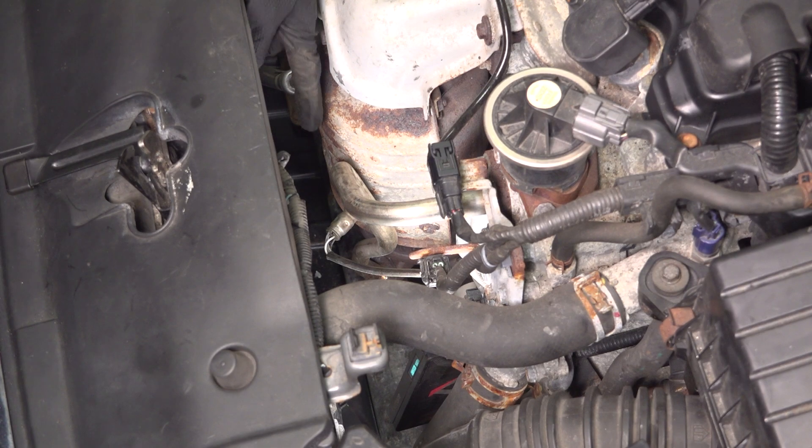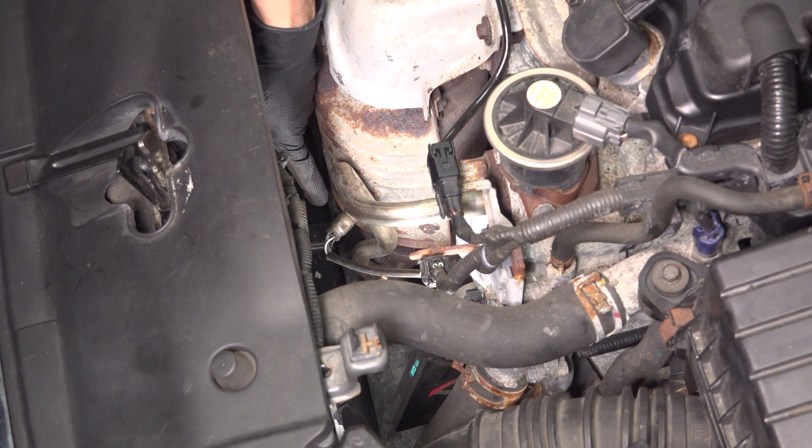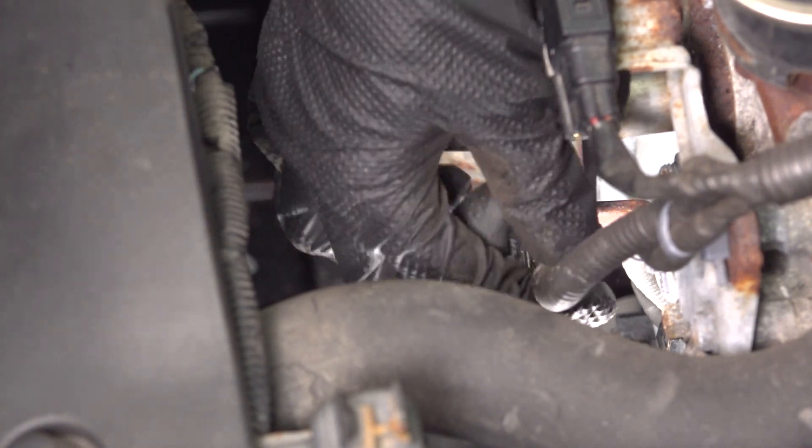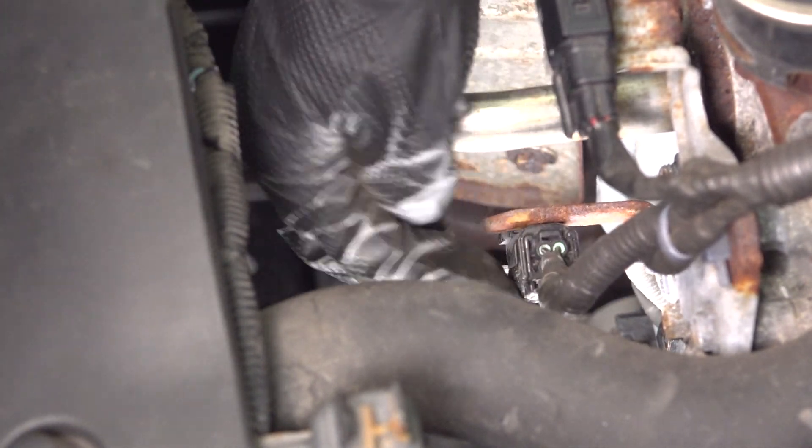Looking on the front of the engine, you'll see your downstream O2 sensor right here. This is the plug that it plugs into. You're going to have to press on this tab and pull this connector up to release it.